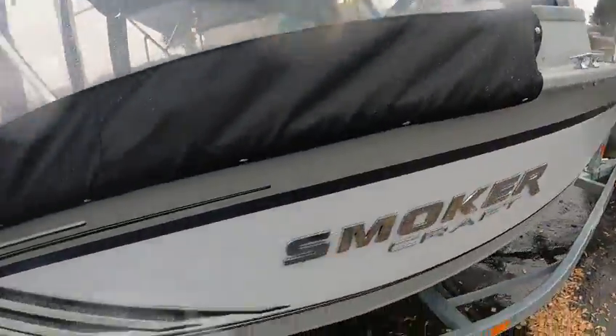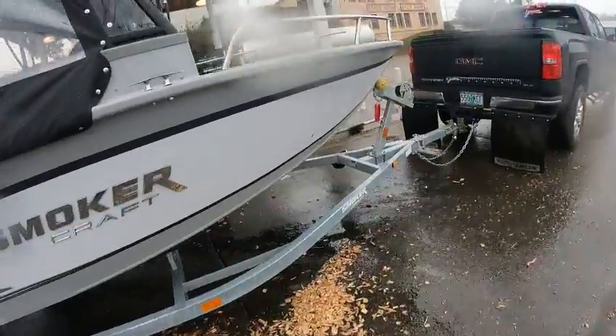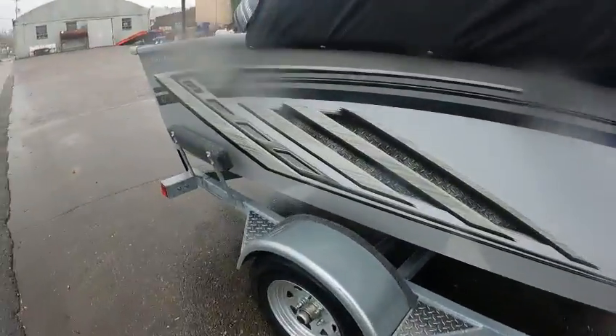I put 10 gallons of non-ethanol in. 2023 — now we're gonna go get wet. All right, Boat Doctor out.